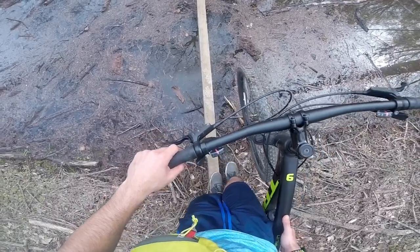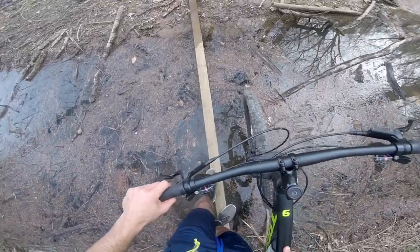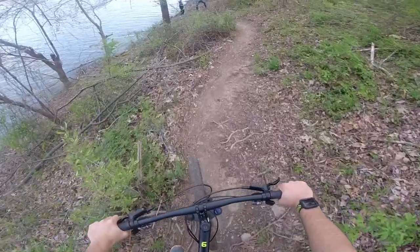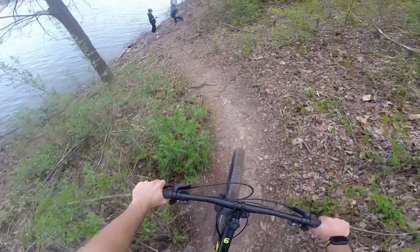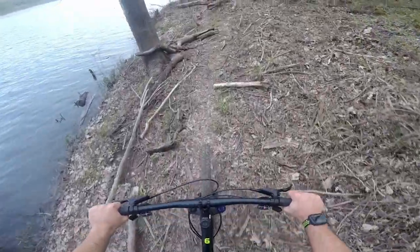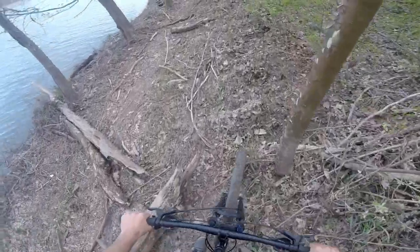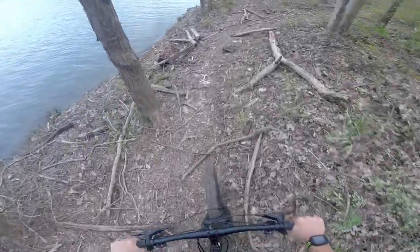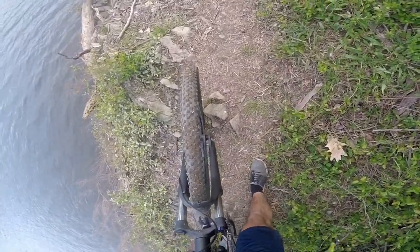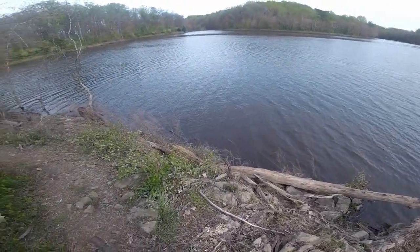Let's see what happens. Oh jeez, oh my God — I did it! You know, whatever did this to the trail is really making me regret taking this path right now. So many opportunities for a puncture right here. Although this is really beautiful scenery.